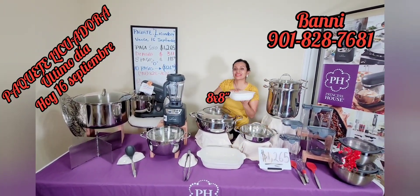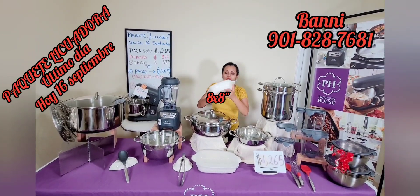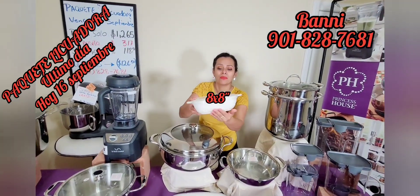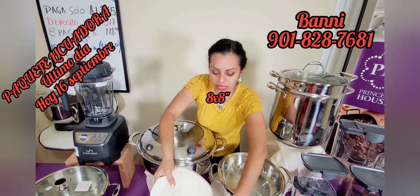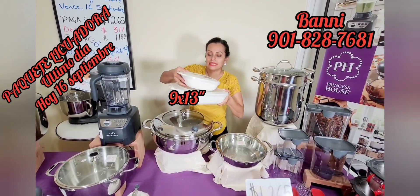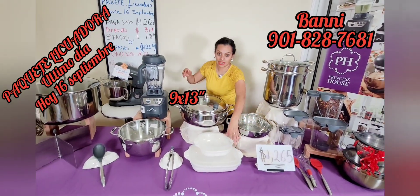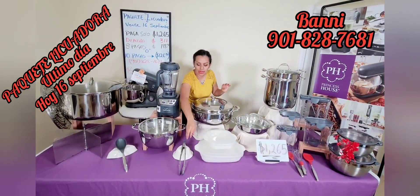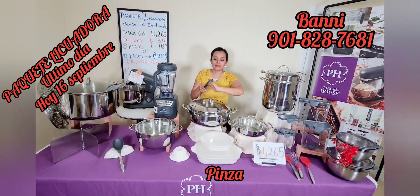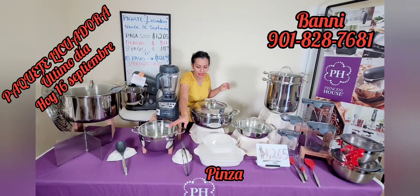Aquí tenemos también los recipientes de la colección Marbella. Este es el tamaño 8x8 pulgadas — muy bonito, con su diseño y su tapadera súper bella. Y este de por acá es el más grande de 9 pulgadas, también muy precioso. Su tapa es de plástico y podemos meterlo en el microondas, en el horno, en el refrigerador — te mantiene la comida súper bien. Las pinzas son perfectas: aunque se ven de acero inoxidable, traen su goma para proteger tus ollas y sartenes.